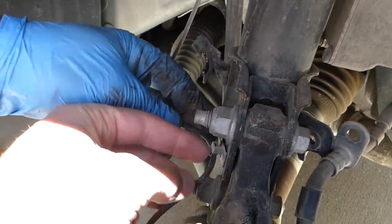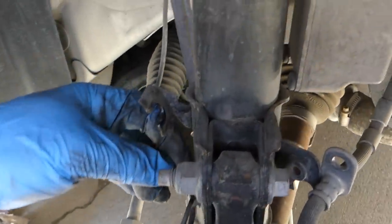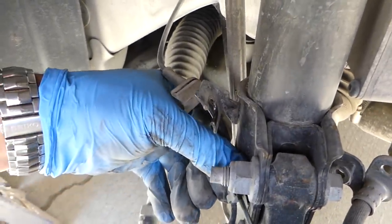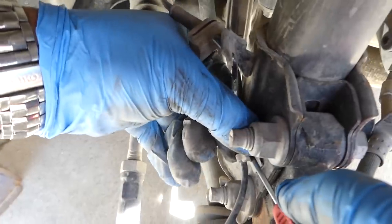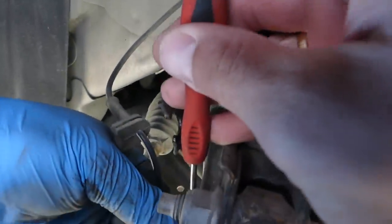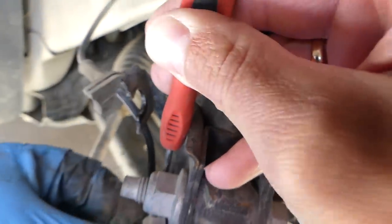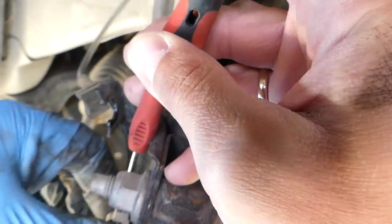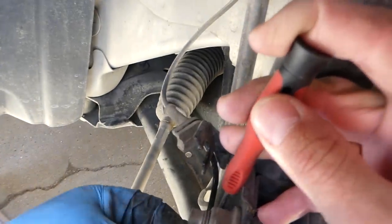Next we need to remove the ABS wire clip. This clip — if you try to pull it straight out of the strut it will sometimes break. If you get a small screwdriver you can open the clip; it's kind of like a zip tie. Then use a small screwdriver to help it on the bottom to come out of the clip.